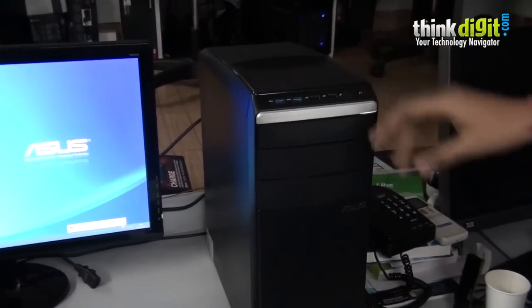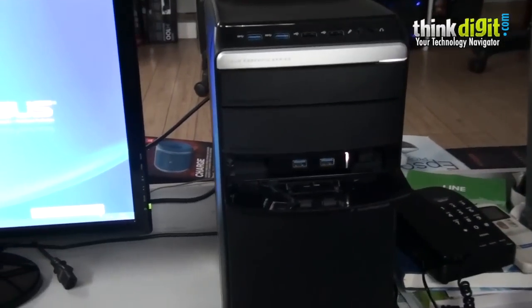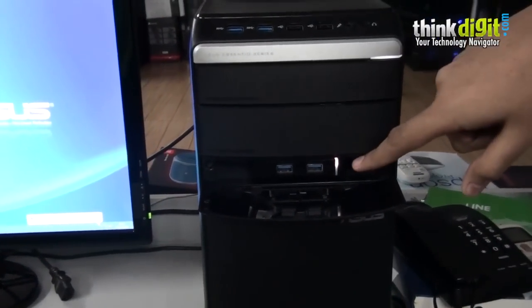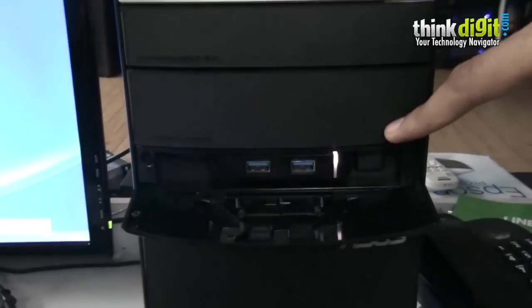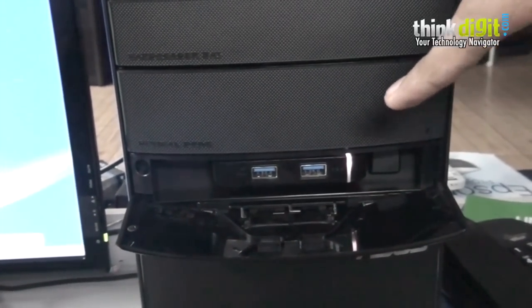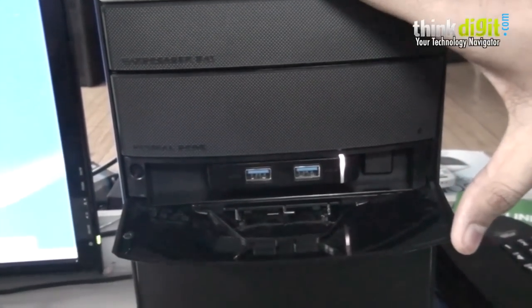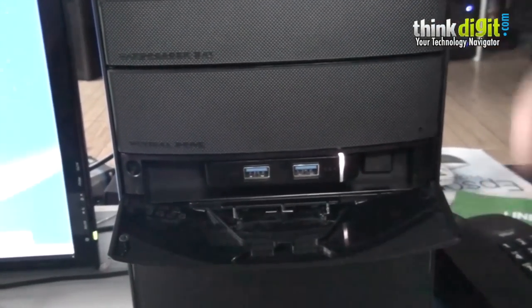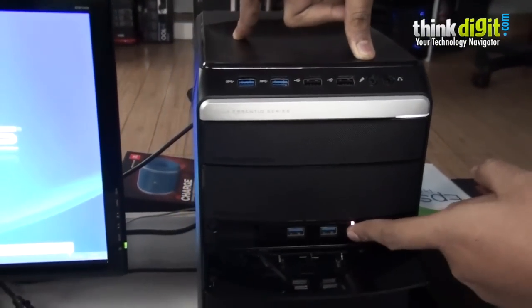This is the Power Pack actually installed inside the desktop — it is powered on and charging right now. What this does is it acts as a mini UPS for your desktop, so in case of a power cut, the desktop is powered on by using this Power Pack.